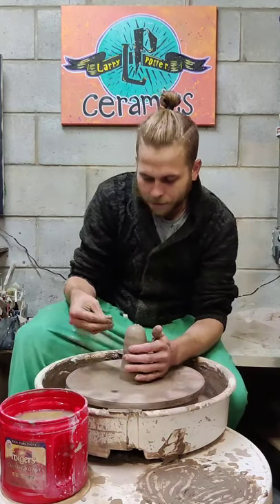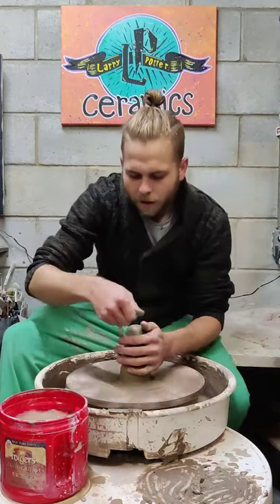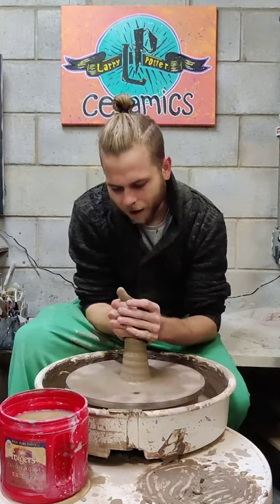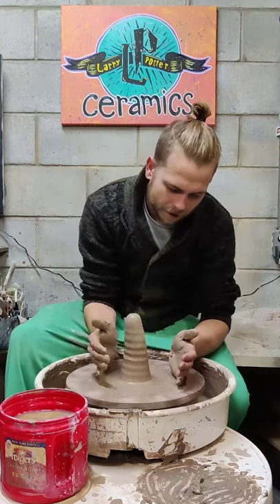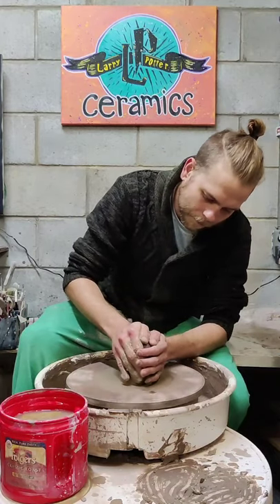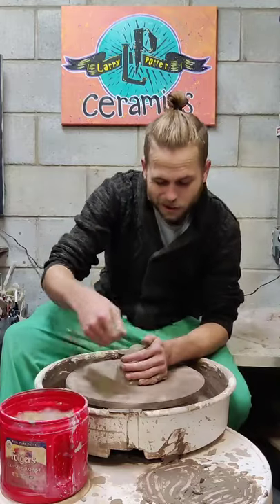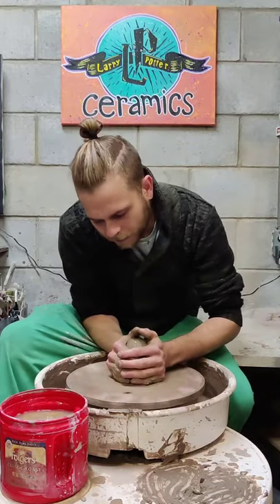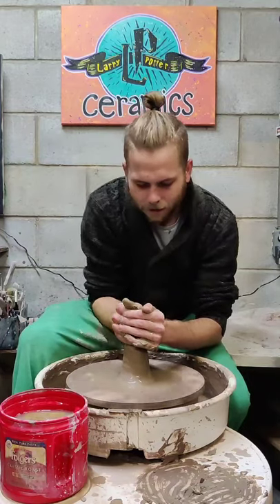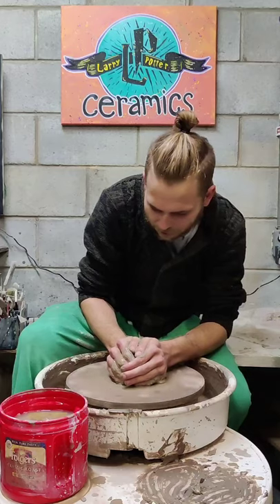Right now I'm coming up and down — this helps with centering. Before, when working with the ball of clay, I was trying to center it as much as I could, and this step helps get it even more centered. It also forces air bubbles out the top so you don't find an air bubble when you're trying to build the walls up later.